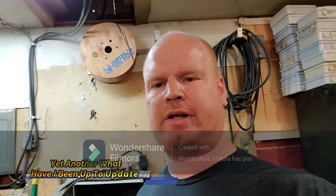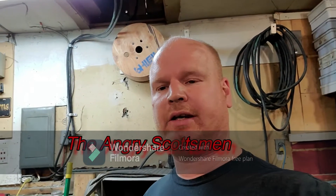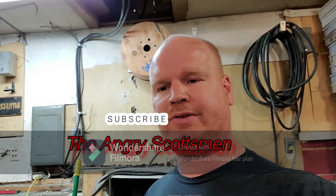Good evening YouTubers and anybody that subscribed to the channel, welcome to the Angry Scotsman. I'm not always angry but I can be really angry. I haven't updated in a while because I've been working a second job and I just haven't had the time, the will, the effort, or the willpower to do much of anything when I come home at 9 o'clock at night. And on the weekend I've been battling another gremlin — it's been going on I think three or four weeks now.